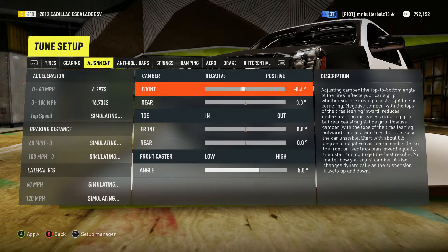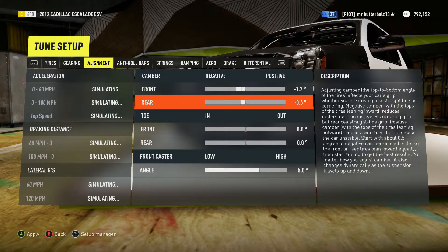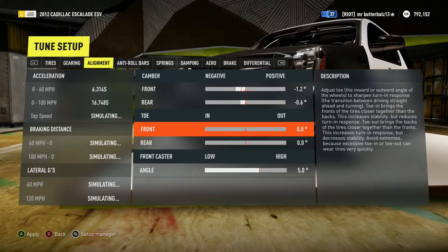For alignment, set it up for a normal drift build — basically however you guys prefer.